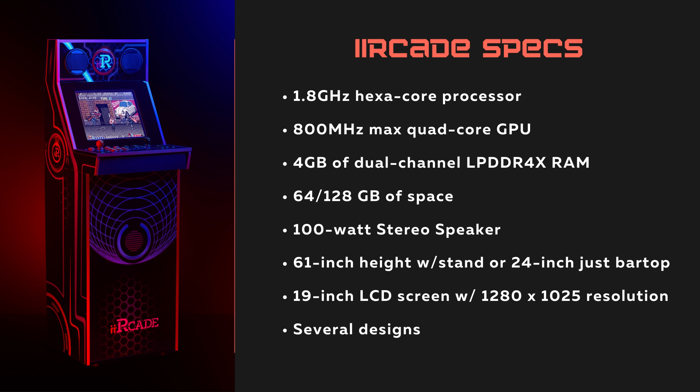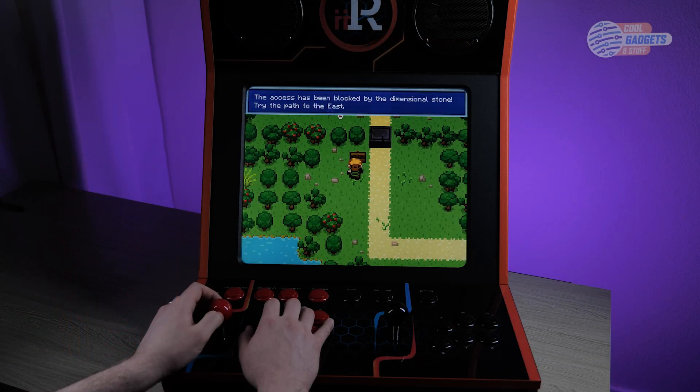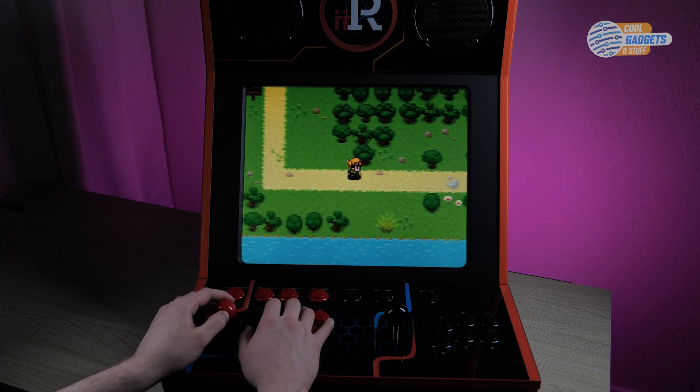The base model comes with 64 gigs of space and the upgraded Black Edition or Dragon's Lair model comes with 128 gigs. These specs easily handle everything I have tried so far, including some of the newer games available through the store.